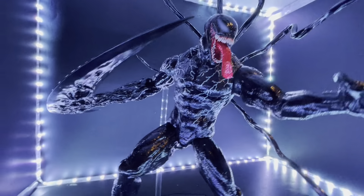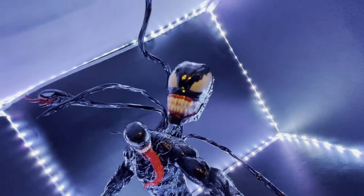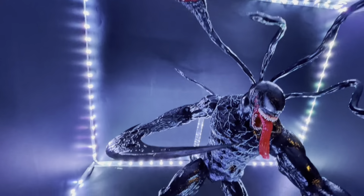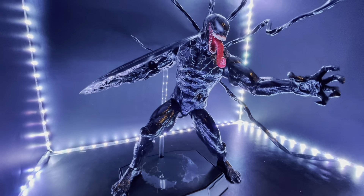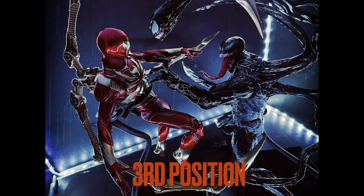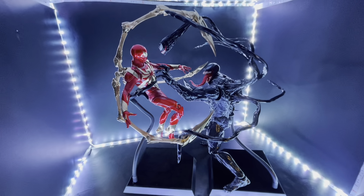I'm definitely happy with that. I just love everything about it. That's one of the poses I came up with — let's play around a little bit more.